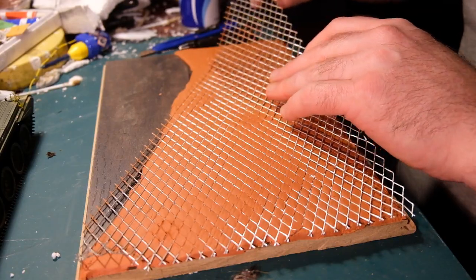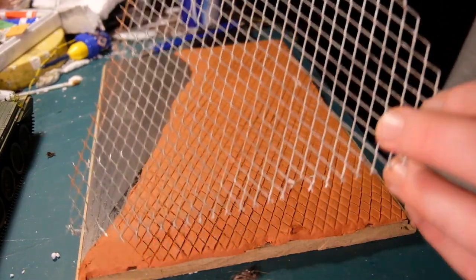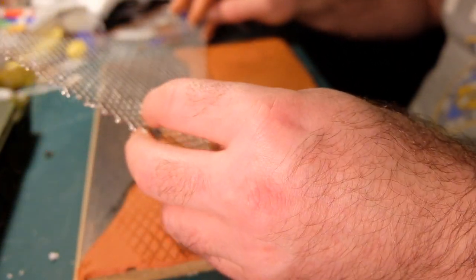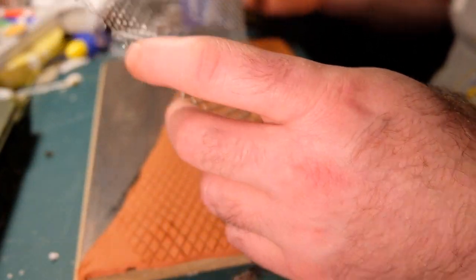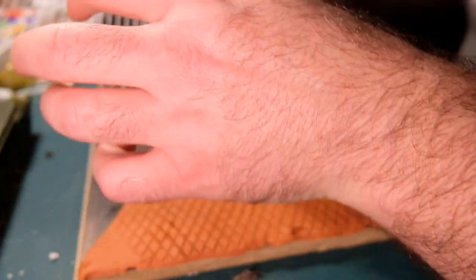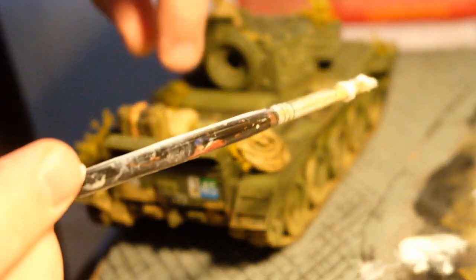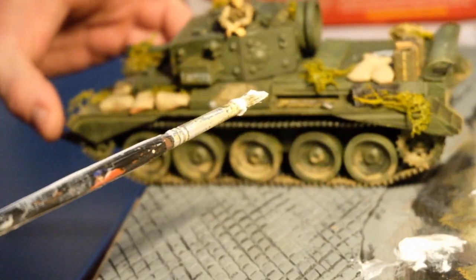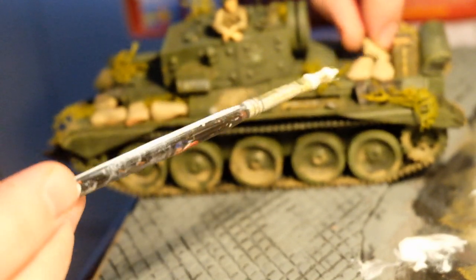I'm sure you could find any number of things to do something similar with. The first imprint wasn't as deep as it could have been, so I had to go back over it a couple of times. I even used a scribe in places just to deepen the grooves.